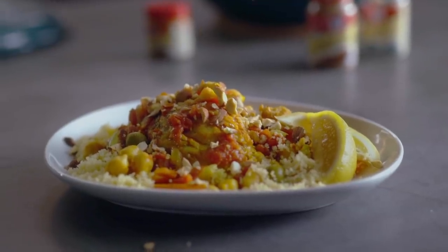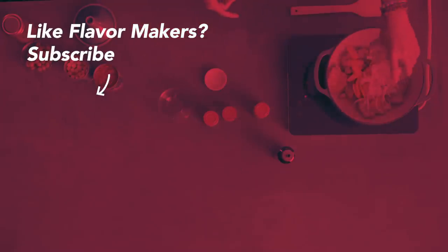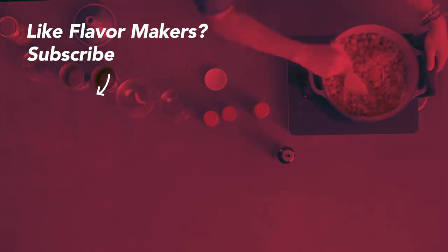And you don't need to buy a huge tagine. You have a Dutch oven, you're good to go. Cheers, I'm Jac.